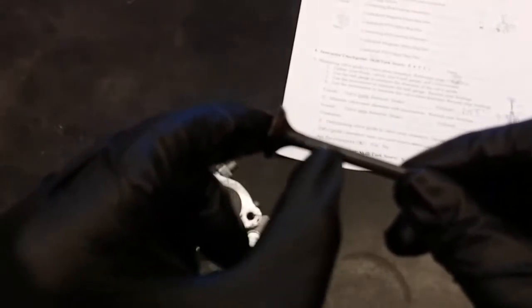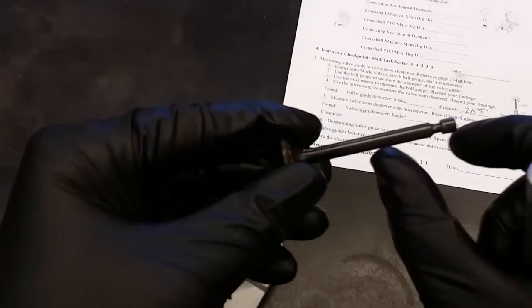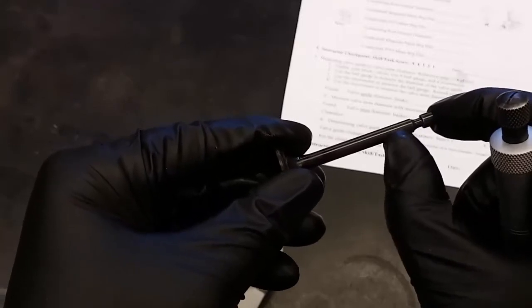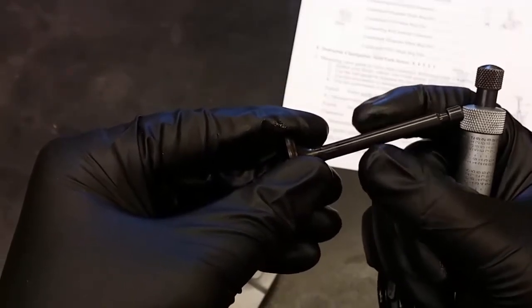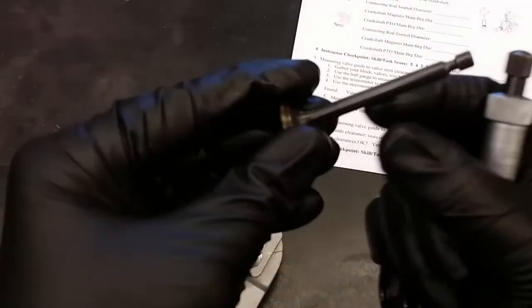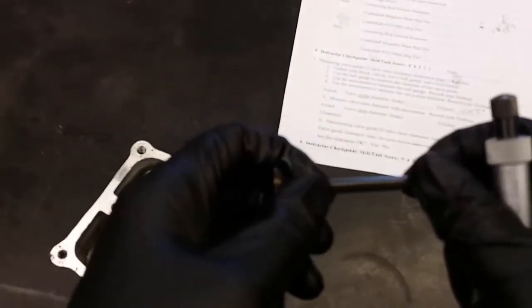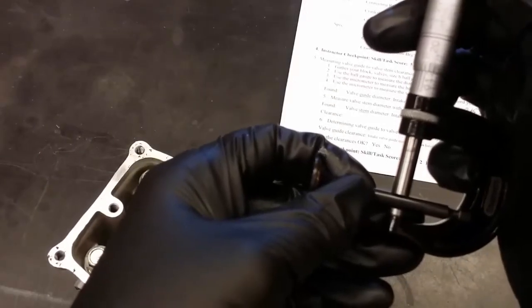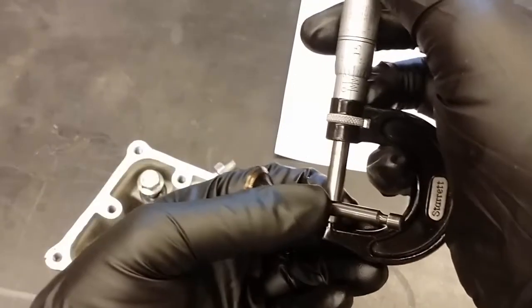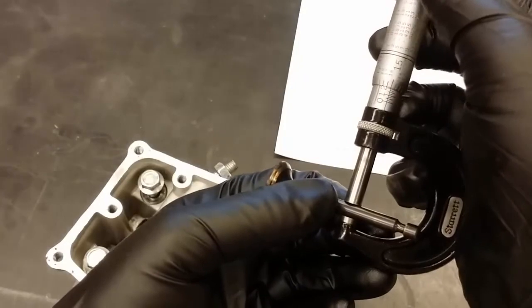Now that I've got my guide diameter measured, I need to measure the stem on my exhaust valve. It has a little bit of oil on it, so I'm going to take a rag and wipe that off so the oil film doesn't interfere with my measurements. When I measure this, I don't want to measure down by the head of the valve because that's in the port and doesn't actually go into the guide. I also don't measure near the valve stem tip, since that part doesn't go in the guide either. I want to measure the part of the stem that's actually traveling up and down in the guide — so for this small short valve, we'll take one measurement right in the middle.